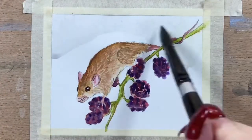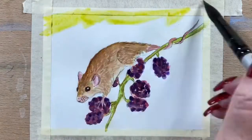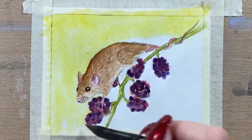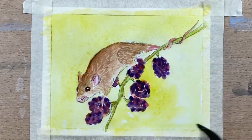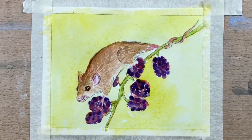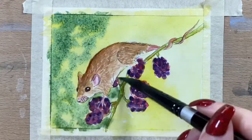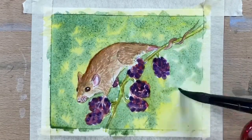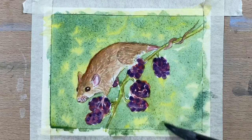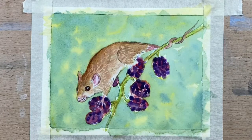Then I add some water around the outside and wet the whole paper. I run some lemon yellow and a bit of cobalt blue — just a very watery mix — over the whole paper. Then I get a bit of Hooker's Green and mix it with a bit of cadmium yellow and blob that around so it just looks like there are trees and branches and leaves in the background, just to model the background.